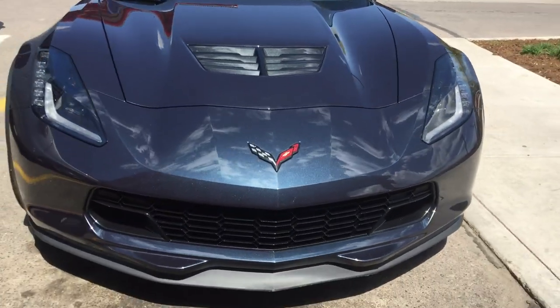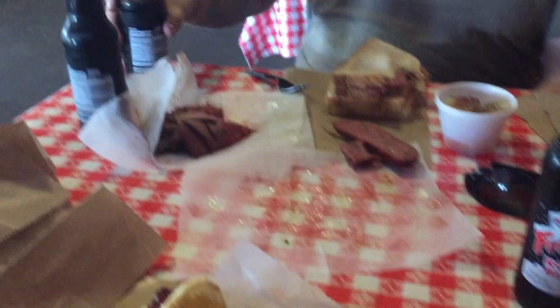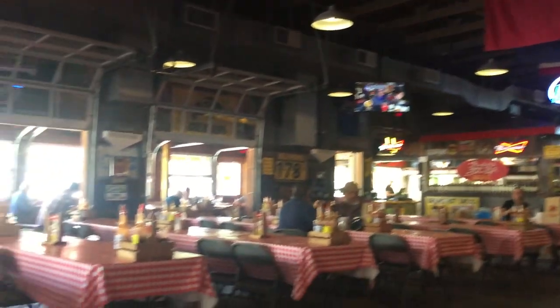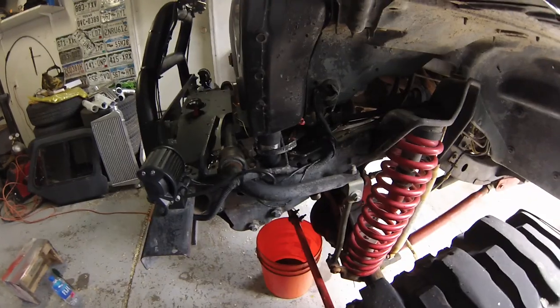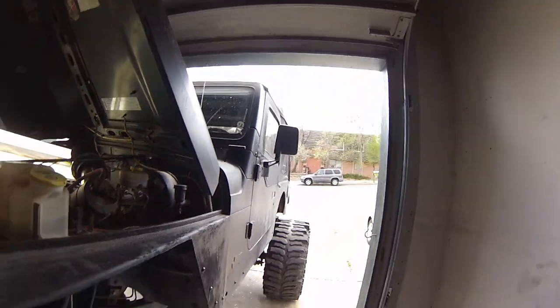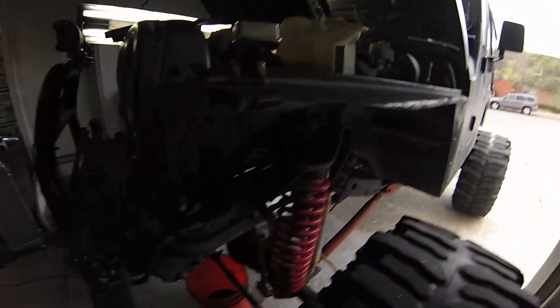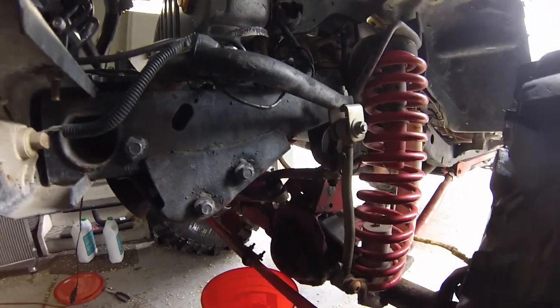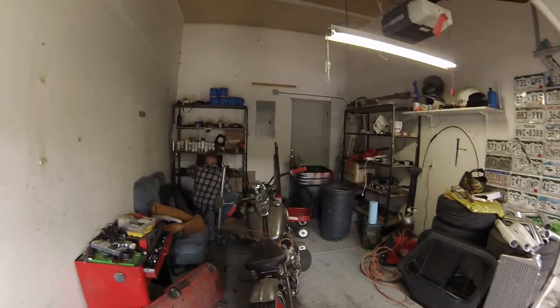I'm glad they got rid of the flip ups. Rusty's Jeep decided to shit a water hose, so we're doing that even though it's raining and not raining all day — fucking Colorado weather. At least it was a water hose, right? It could definitely be worse.